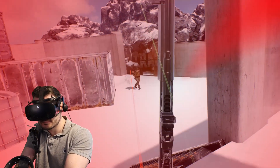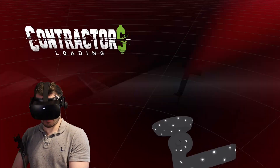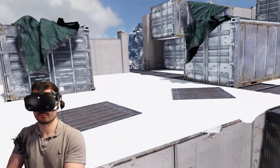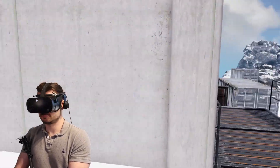So why would you choose to use a gun stock in VR at all? The first reason is immersion. If you're holding something that feels like you're really holding a gun, you quickly fall into that and it really feels like you're taking part in the scene.